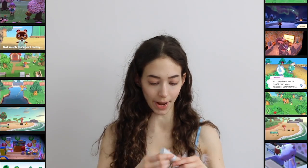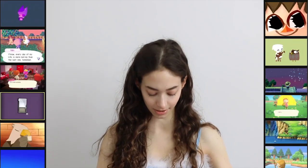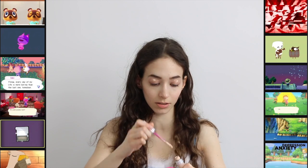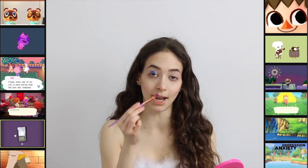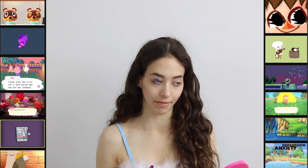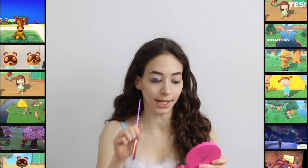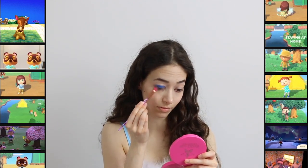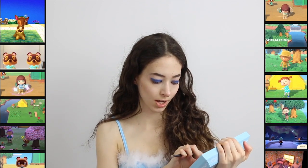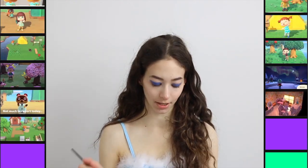I'm taking my Beauty Blender Bounce Concealer in the shade 1.30 W Light Sand. I'm going to set it with my Too Faced Born to Spice. I'm starting in the middle of the eye — if you start at the corner and it's too much, you won't have a chance to blend it out. I'm now going in with the shade Columnen, a shimmery white I'll put in my inner corners and under my brow.